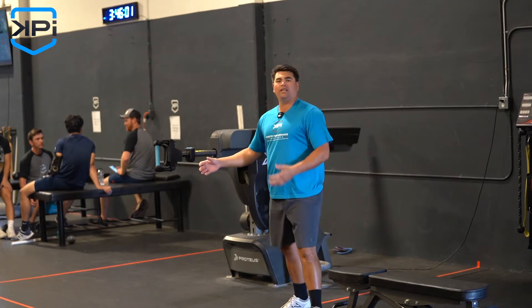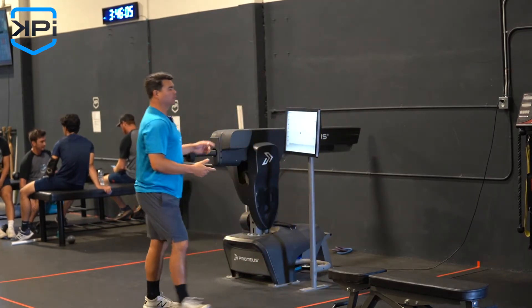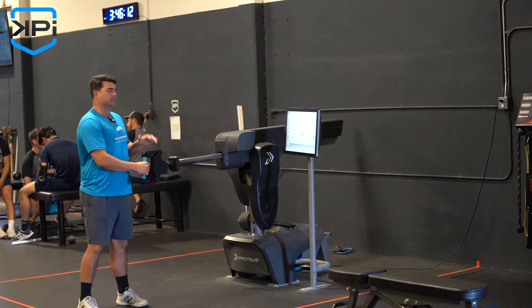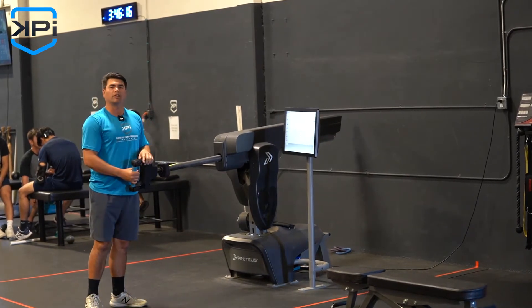The strength we want to build is the strength in this position right here. Obviously, we have some awesome tools you can use — Proteus — to improve the strength of scaption. We're going to have a little case study out here pretty soon about some success we've had with our arm care and athletes improving their numbers on armcare.com using the Proteus.